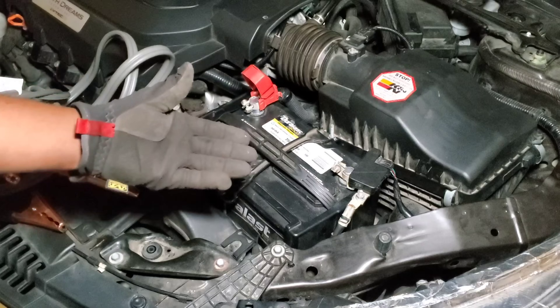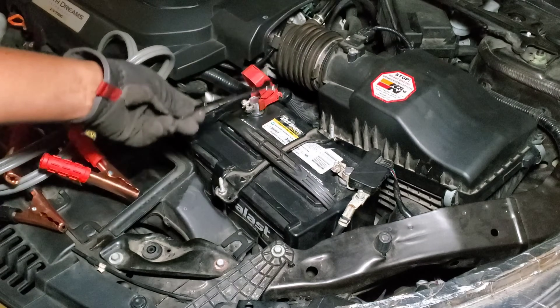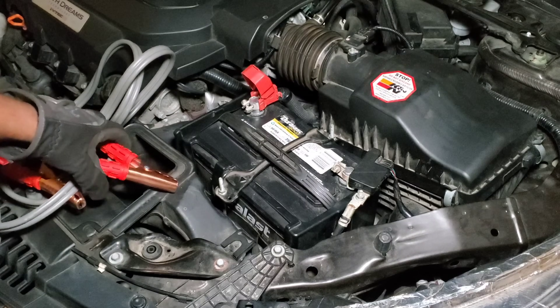So in this video today I'm gonna show you guys how to erase that code without any tool. All we're gonna need is a 10 millimeter to remove the battery terminal — positive and negative — and a jumper cable. Let's go ahead and start.